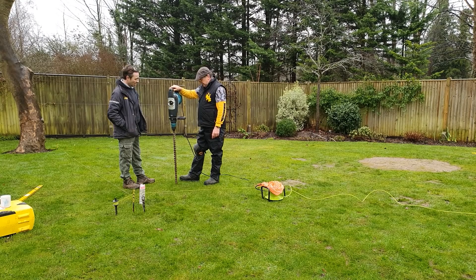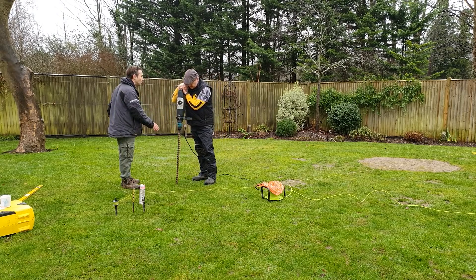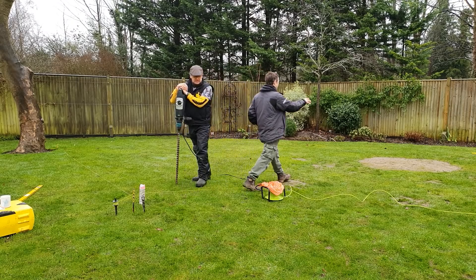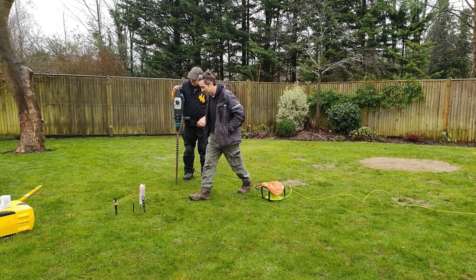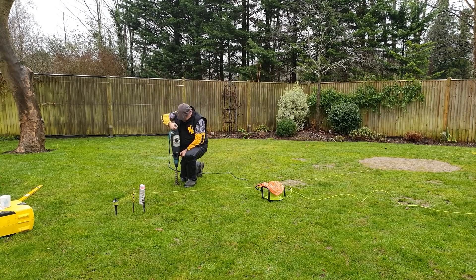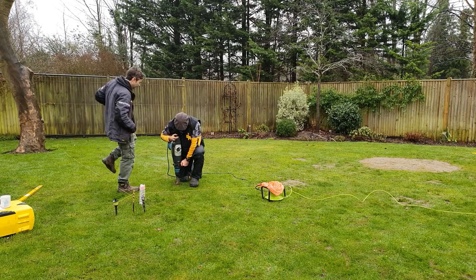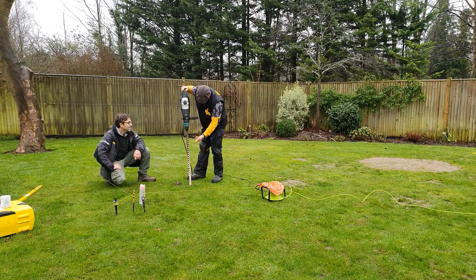We've got the outside perimeters all pegged out. All we're doing now is putting something in what we call 'no man's land' — where we'd never need to land a screw. So we come in about a metre either way, because we'd effectively be around the outside all the way around, then through the middle to pick up any point loads.